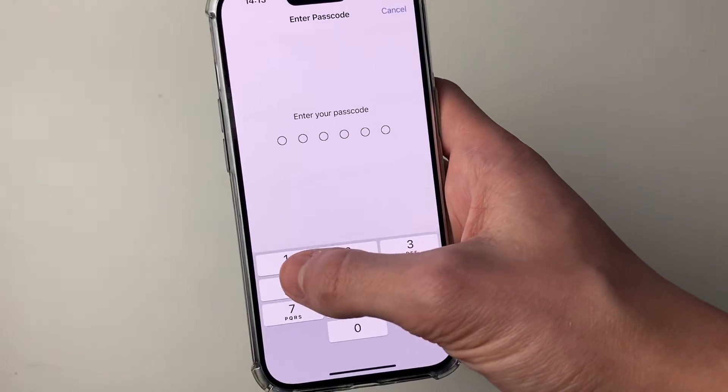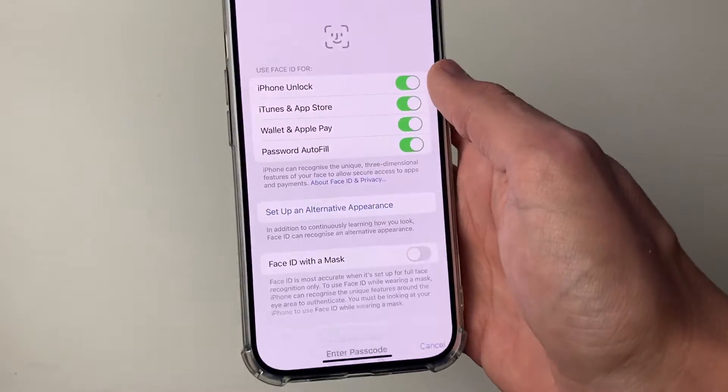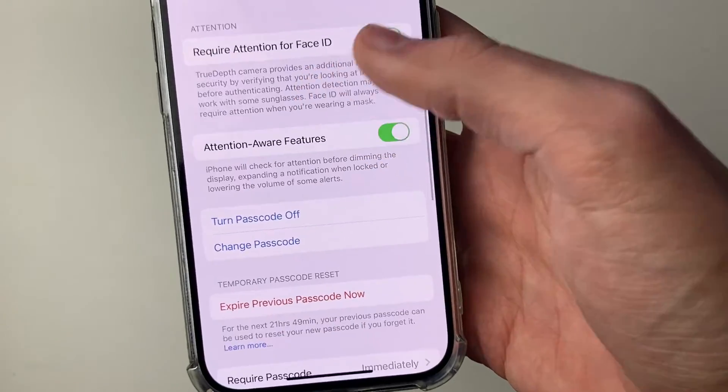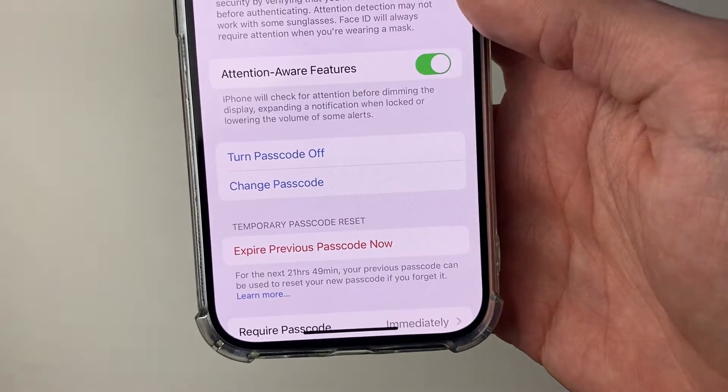Click there and then you'll need to enter your current passcode. Once you're in, scroll down until you see the option for Change Passcode.